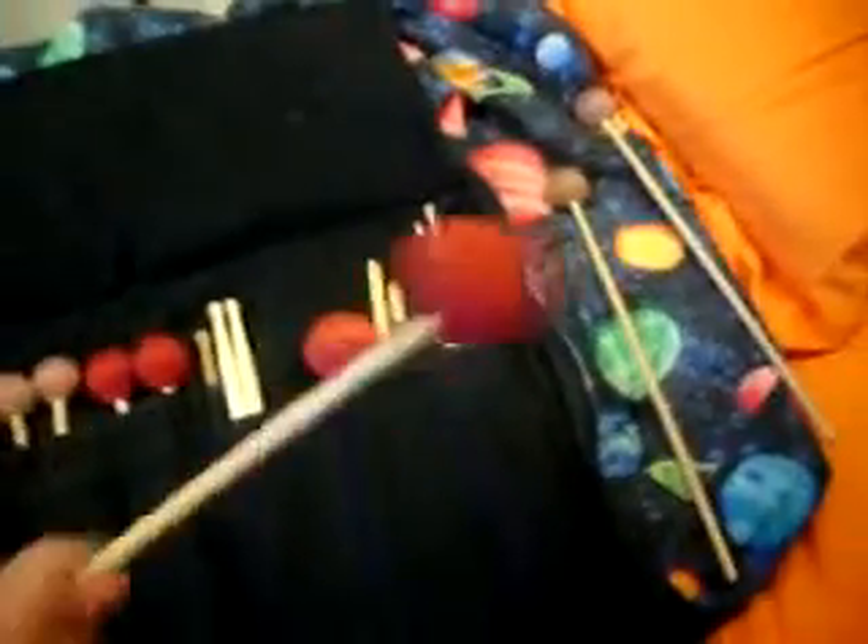And then I have these — I think these are Promark, or maybe they're Mallet Tech. Another Promark. But they're the Milt Jackson ones. Shorter handle, softer, bigger mallet hitting part. Man, I love it when I get technical.